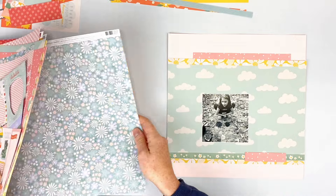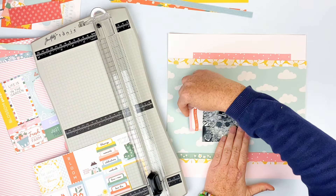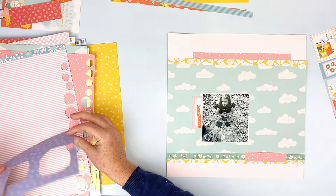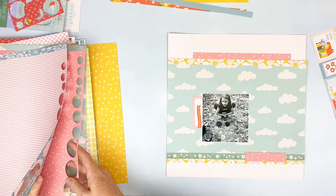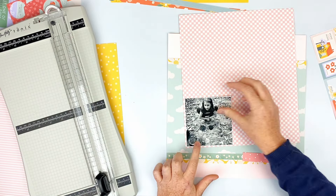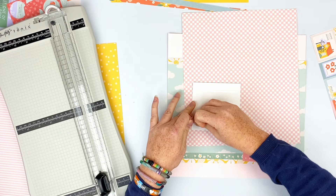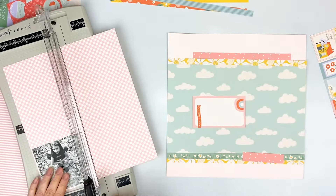At this point I'm not sure why I cut that one piece off because I don't end up using it. There's also a little tag I cut from the cut-apart sheet that I don't use either. I pull some other papers — I use this checkered one from my last layout, I totally love the checkers. I'm going to use it to back my photo.